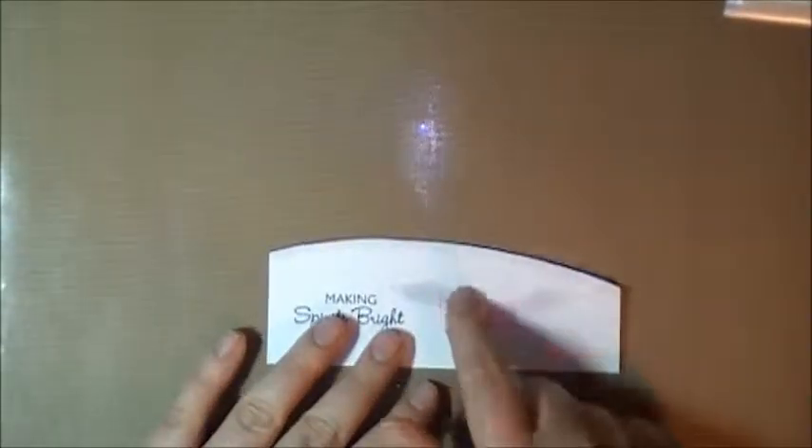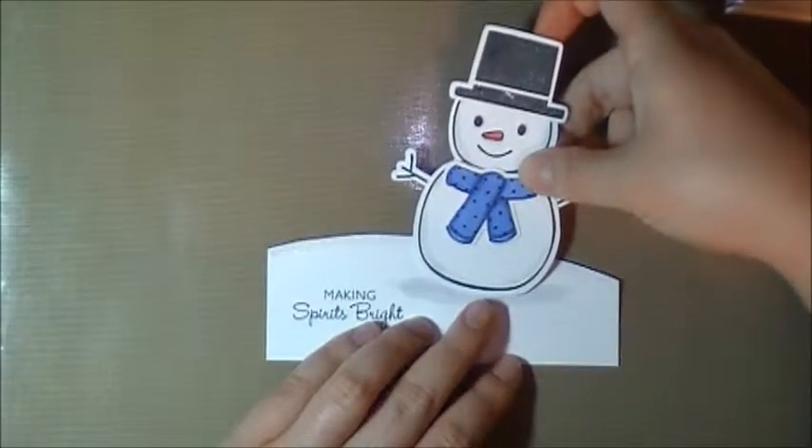You can see the glitter on the end there. This holographic one looks really nice on black. We're just going to stick our snowbank in there.